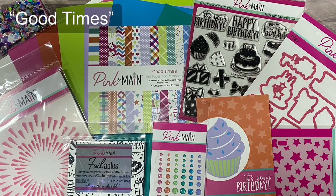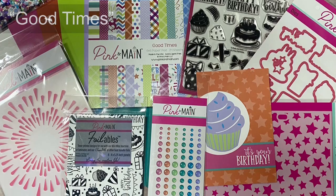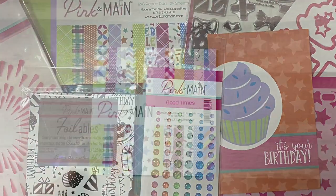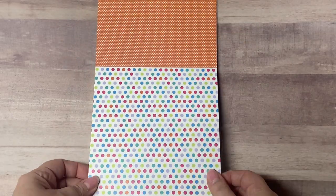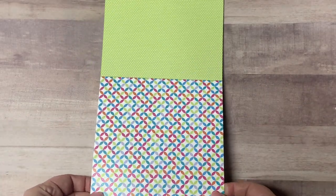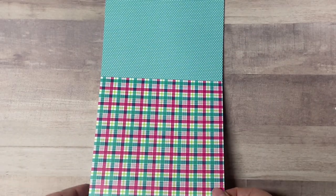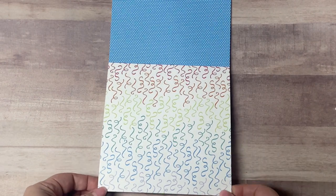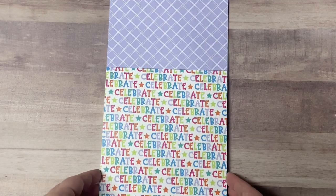A few days ago I shared an unboxing video that shows all of the contents of the kit, so if you missed that video I will link that above and in the description box below. As of the date of this video this kit is still available to purchase in the month of March as part of the monthly subscription. Even though the website says you must subscribe by the 14th of the month, you can still purchase it through the end of the month or until it sells out. If they have any left over after the month ends, they will be moved to the past boxes and extras page on the Pink and Main website. Your subscription will change to the next month's box on the 1st.